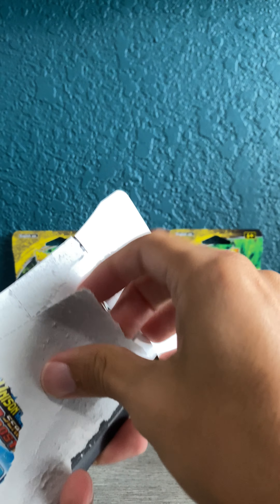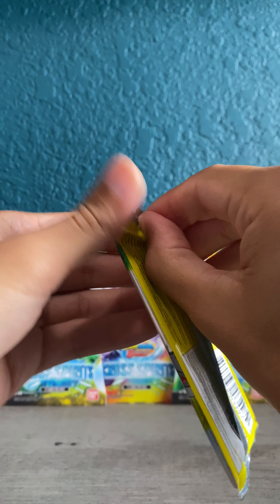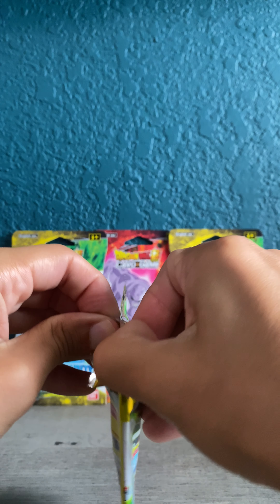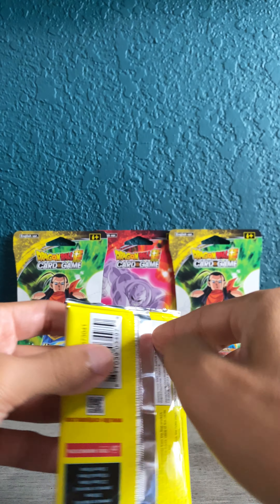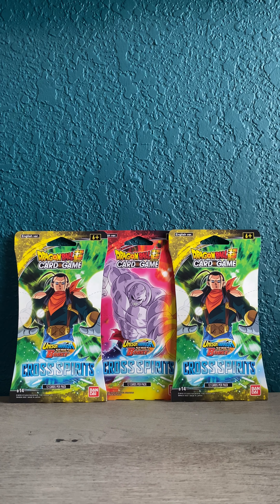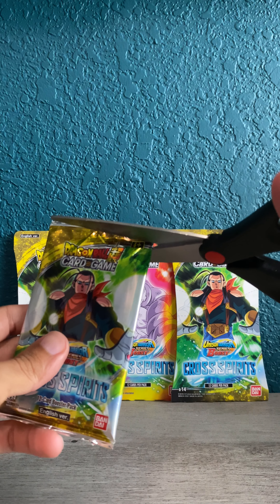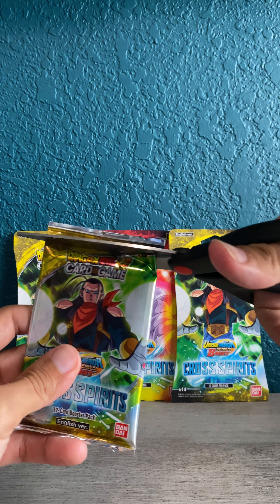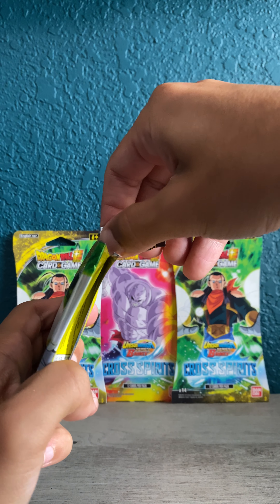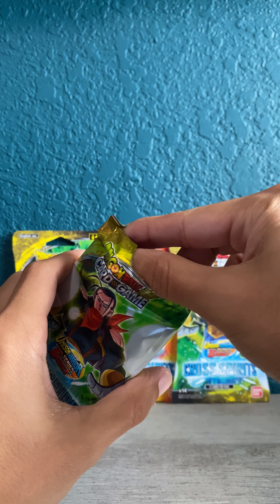Hopefully these packs are easy to open — had some issues last time with the Digimon set. And we're having some trouble again. Geez, maybe I just need to go to the gym or something. I'll do this on camera so you don't think I'm fooling with y'all. How many people rip cards like this? This is no fun. I'm not ripping packs, I'm cutting packs, man. Maybe I'll label the video like that — cutting new Dragon Ball Z packs.